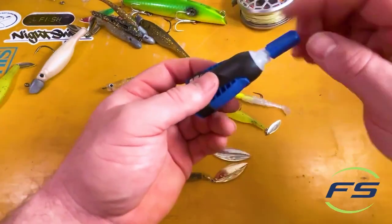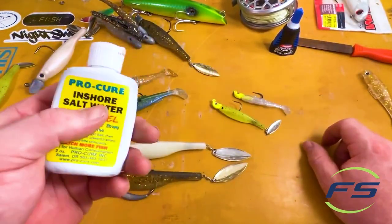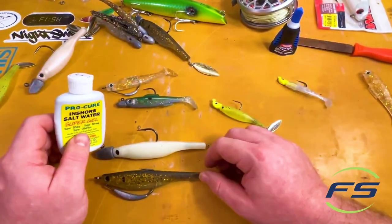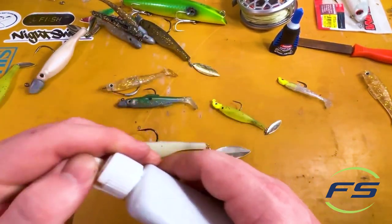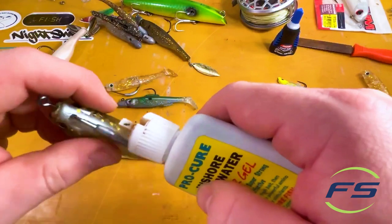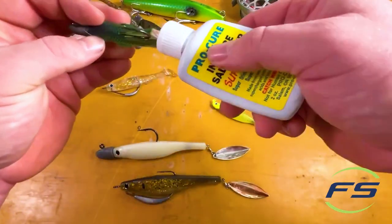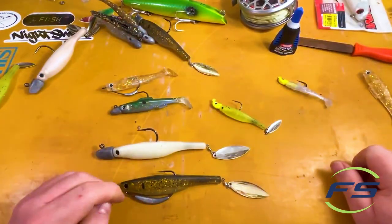One other thing I like to do — a lot of people think this is not necessary, but in the summertime and certain times when it's real cold, I'll put some of this Pro Cure Inshore Saltwater scent on. I'm not going to squeeze it because it'll make a mess, but it's kind of cool to have all these slots. I just take it, put it in there, squeeze, and put a nice coat of scent in there. It stays on there pretty long. It doesn't make a difference all the time, but when it does, it does. And we all know the importance of that.